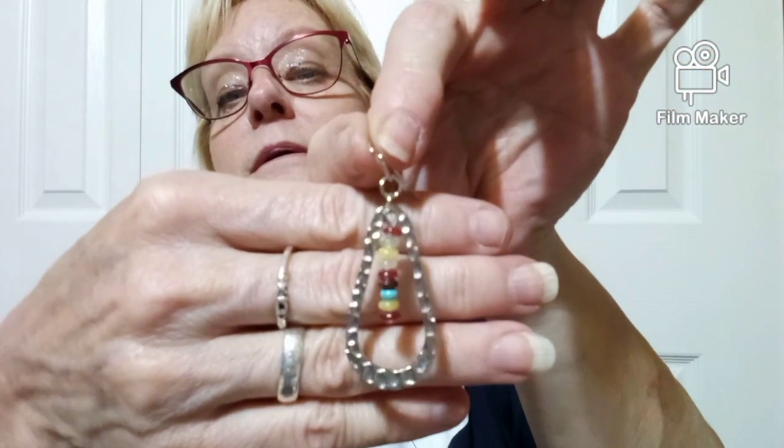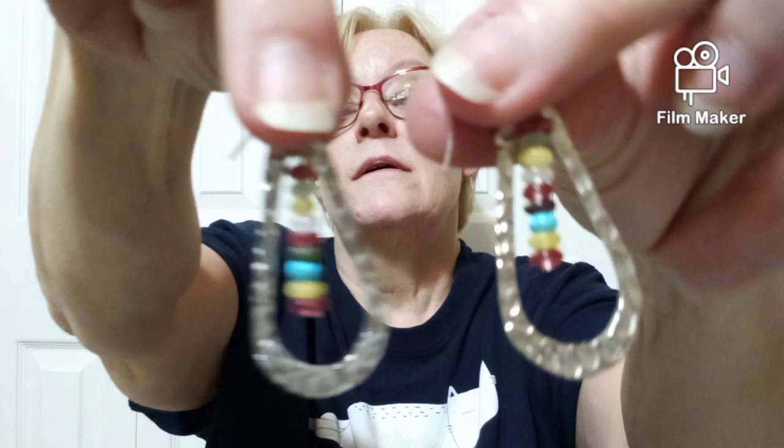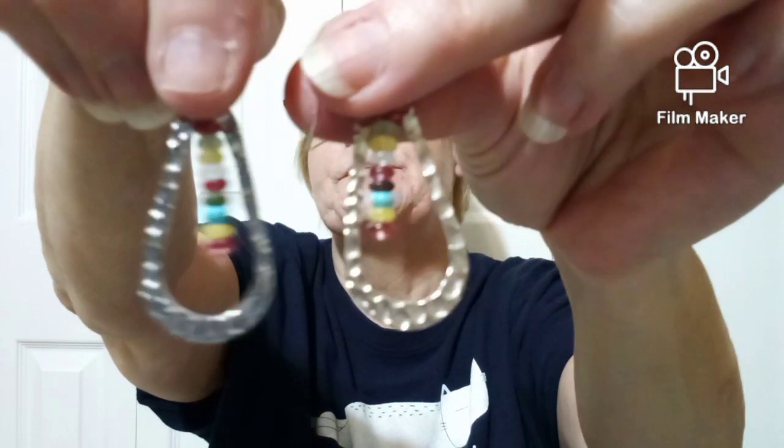Got some more earrings here — oh my gosh, these are so adorable. They're all silver and they were $1.79. Oh man, those are so, so cute — they'd look great with a blue jean jacket! The colors are red, white, yellow, kind of a purple, turquoise, and yellow. Let me get both of them out so you can look at them side by side — those are adorable! I am loving this jewelry.